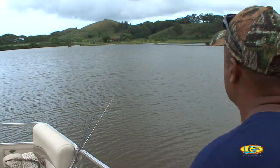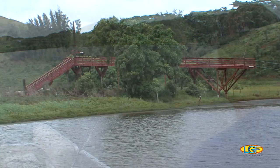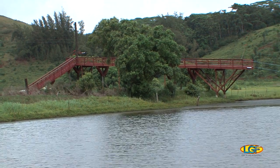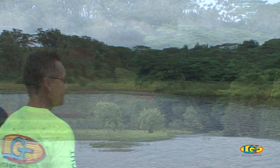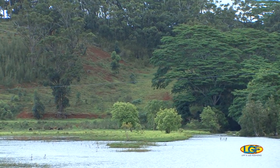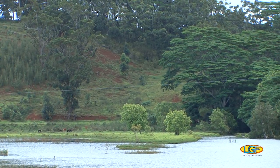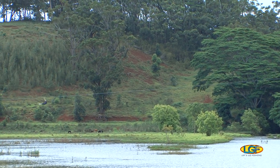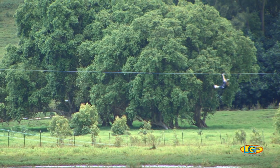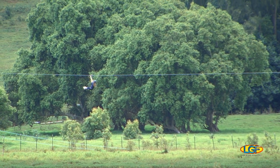I'm starting to hear the zip liners. That zip line structure right there, that's the landing area. It'll go all the way up to that mountaintop right over there. And as of now, this is the longest zip line in the state of Hawaii. We need to take a break and check this out.